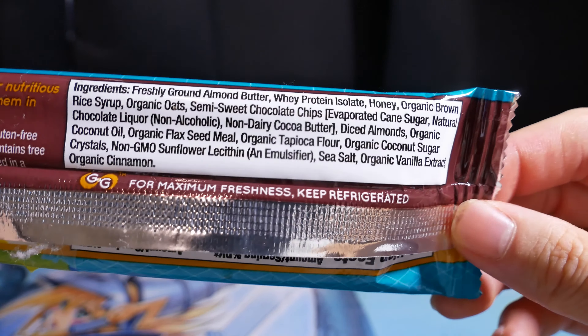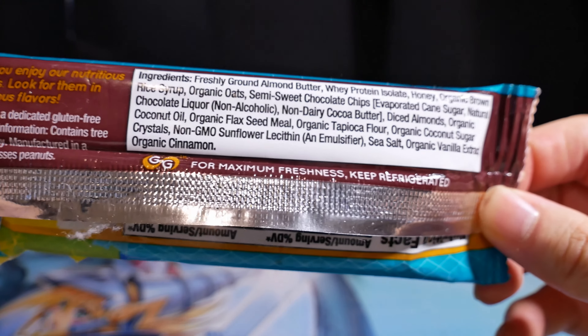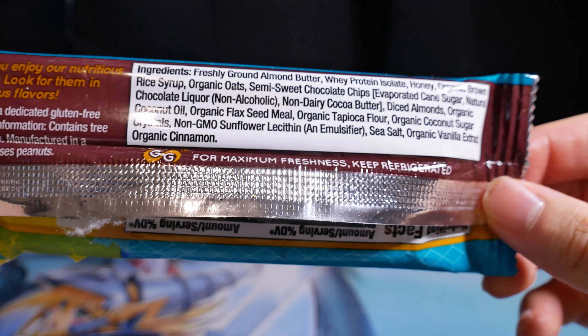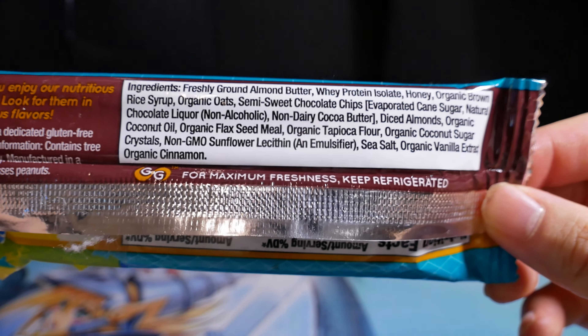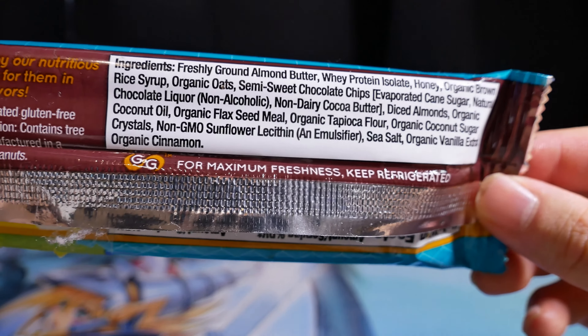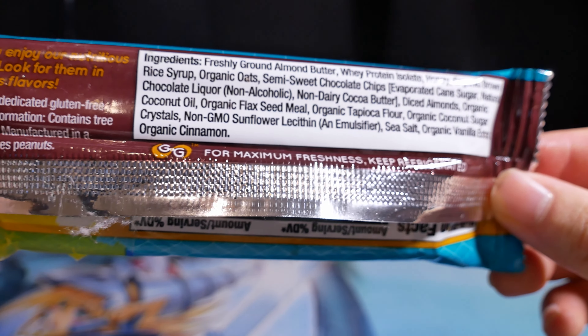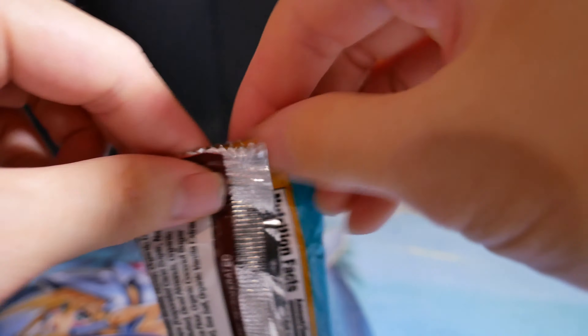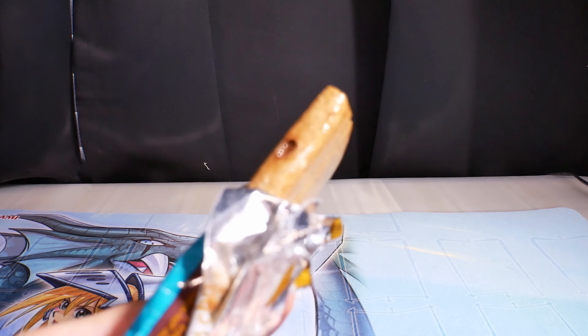Ingredients: almond butter, whey protein isolate, honey, organic ground rice syrup, organic oats, semi-sweet chocolate chips, evaporated cane sugar, natural chocolate liquor, non-alcoholic non-dairy cocoa butter, diced almonds, organic coconut oil, organic flaxseed meal, organic tapioca flour, organic coconut sugar crystals, non-GMO sunflower lecithin, sea salt, organic vanilla extract, and organic cinnamon.